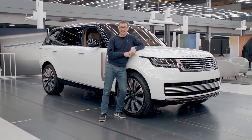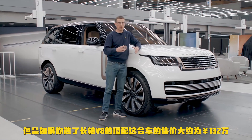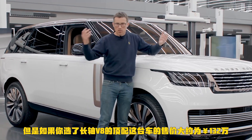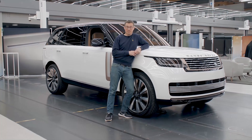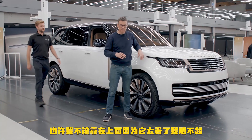Finally, let's talk about the price. The new Range Rover will start from around £95,000. However, if you go for the V8 version with the long wheelbase and all the luxuries, you could pay around £150,000. So I probably shouldn't lean on it, because it is rather expensive and I can't afford it.